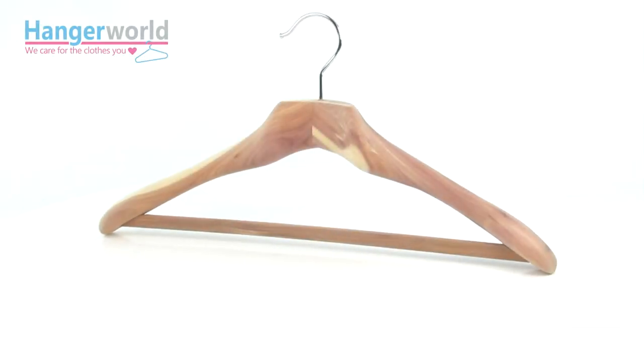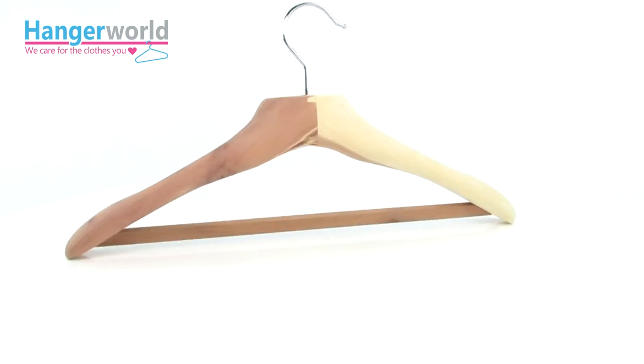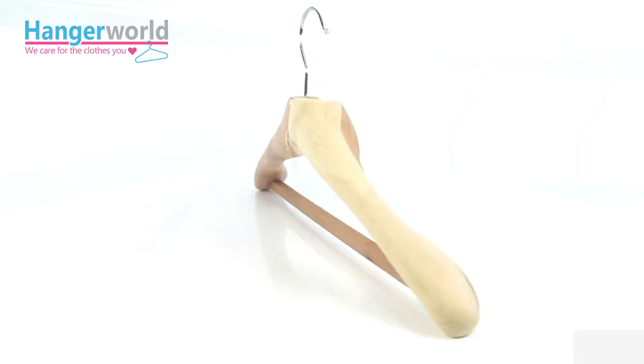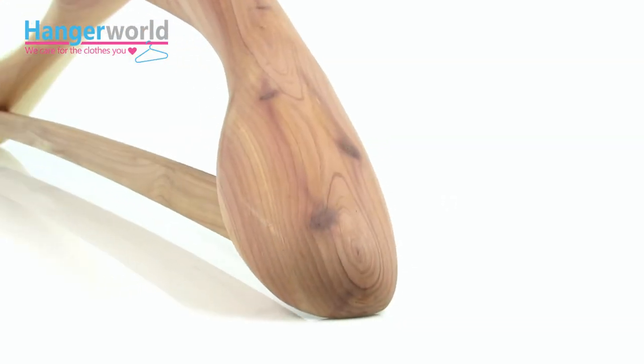Presenting to you our extra-wide 50cm luxury cedarwood suit hanger. Designed to maintain the integrity and well-fitting appearance of your suits, whilst repelling moths and insects due to cedarwood's natural properties.